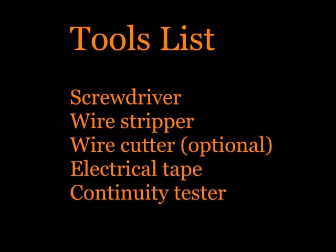Here are the tools you'll need to rewire a lamp: a screwdriver, a wire stripper, a wire cutter (optional), electrical tape, and a continuity tester.